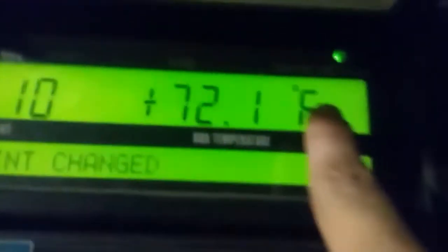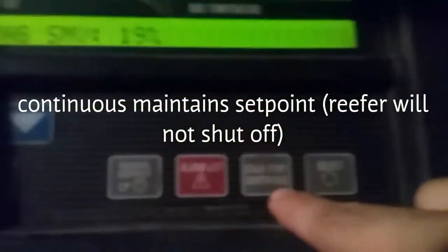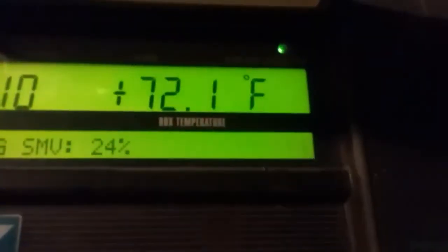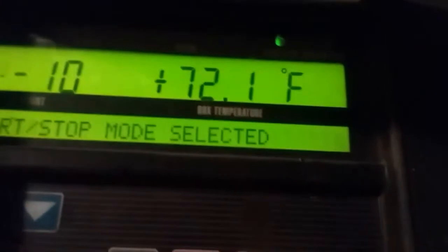You got options: start/stop and continuous. Right now it's on continuous. If you want to switch that, there's a little button right here — start/stop, continuous — just hit it and it swaps between the two. Now she's on start/stop. I'm gonna leave it there so it doesn't run all night.